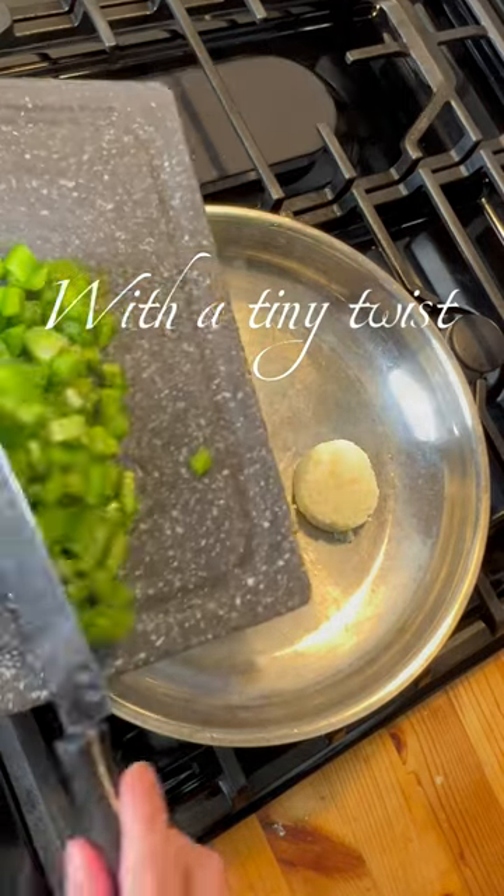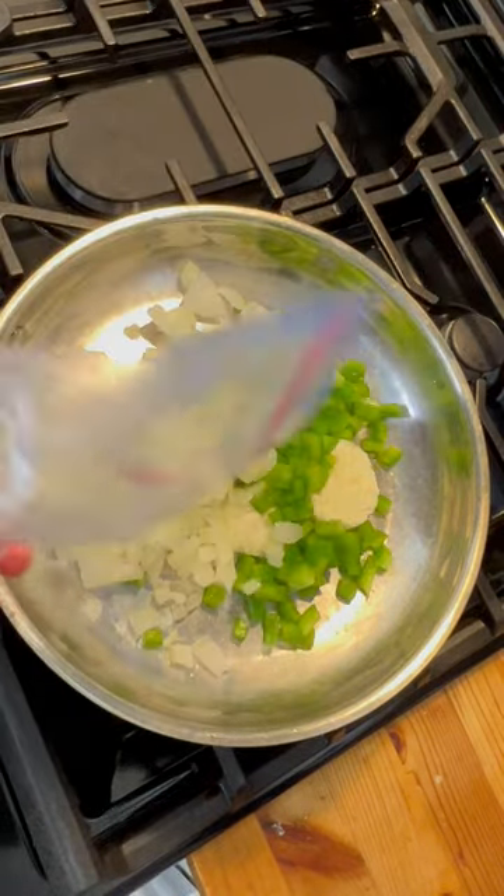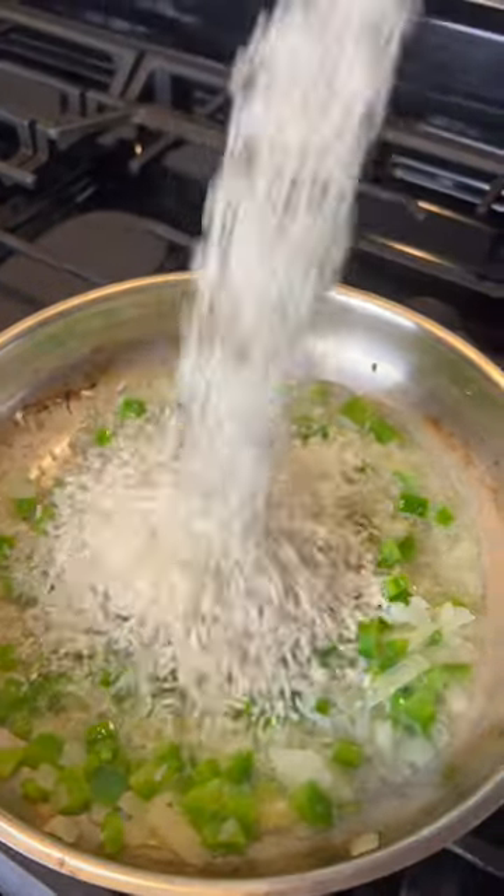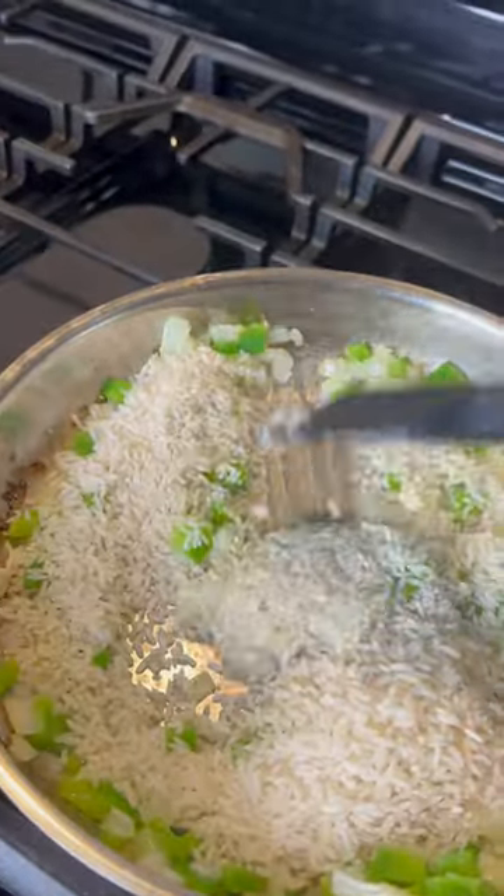We're going to start by sauteing green peppers and onions in garlic butter for one to two minutes. You could also use oil. After two minutes, add one cup of rice and saute until golden brown, about two minutes.